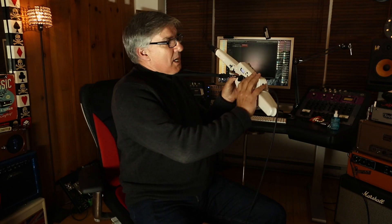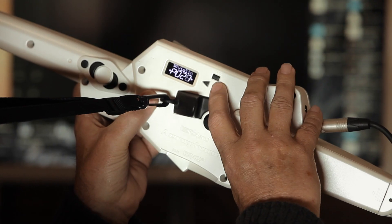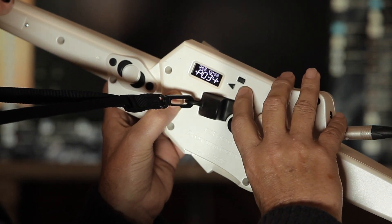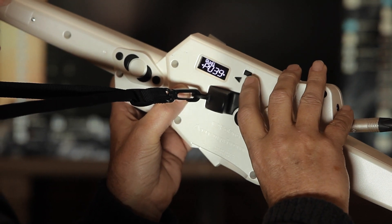Then we have some of the patches from the AE-10 Aerophone. This is how we change the patches on the Aerophone. As you can see, great display. It comes with 40 presets and 100 user slots, so you can save your own patches.